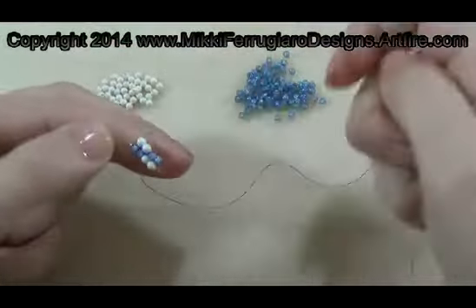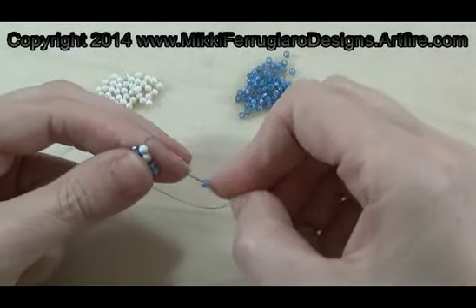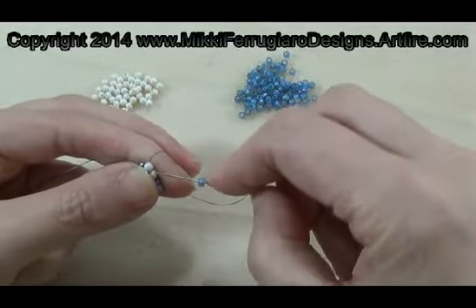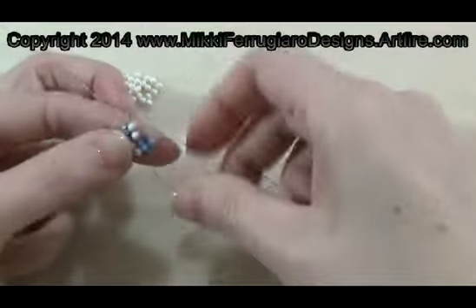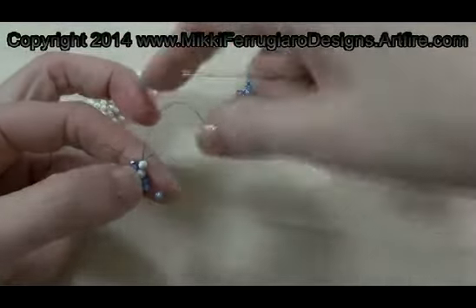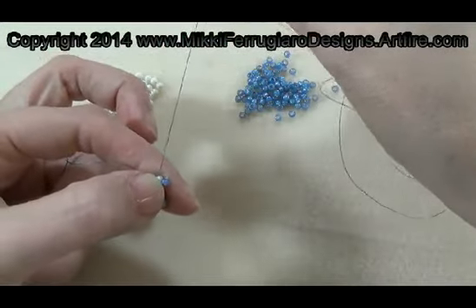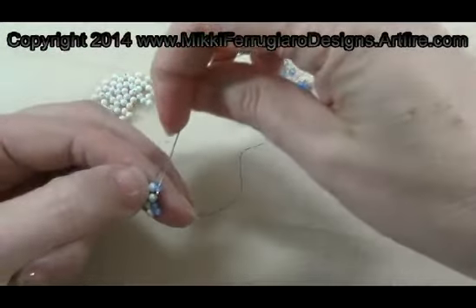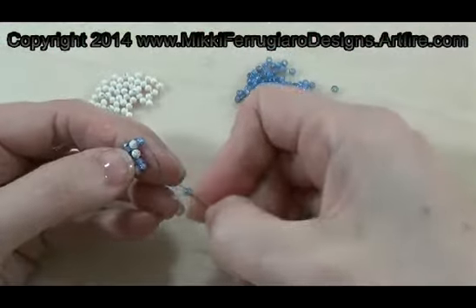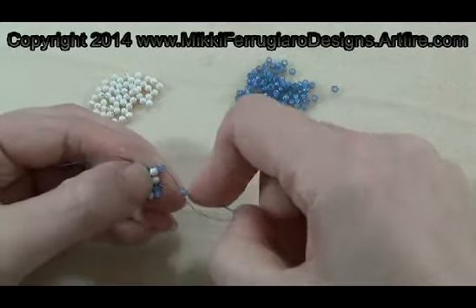I'm going to work now with another of the seed beads. So this is now row three and we are going to add the seed bead going back through. Again, you see that you're looking for that circle around your bead all the time. That thread makes that circle and then step up through the bead you just added. We add another one, back in through the pearl.